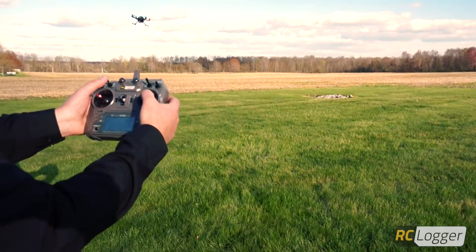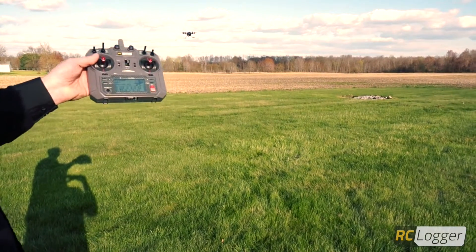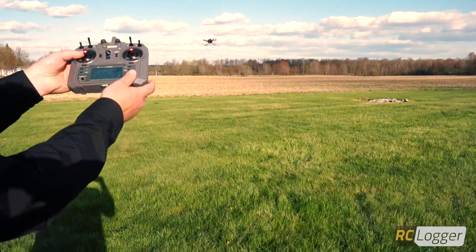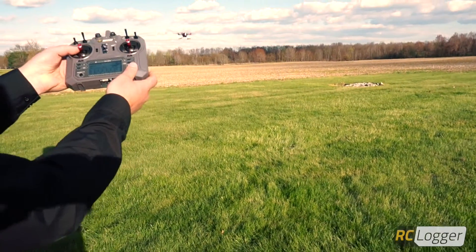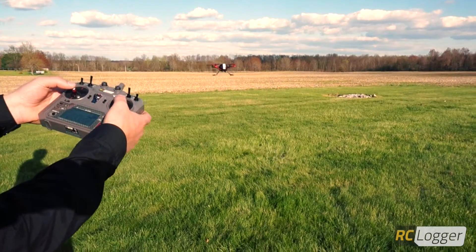Then I'm going to switch it into GPS position hold mode. The satellites are going to kick in and hold the unit completely still for us. Let's bring her in for a nice landing.